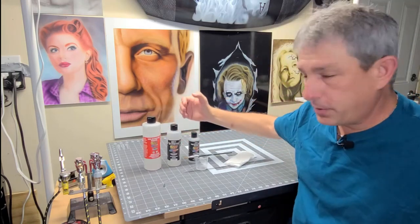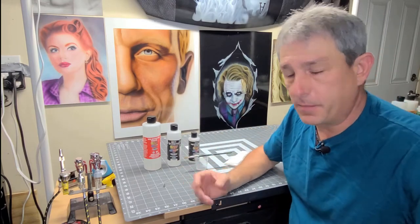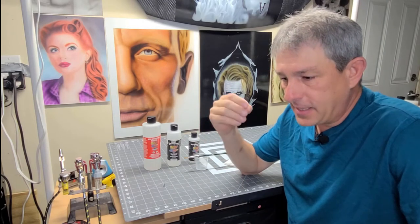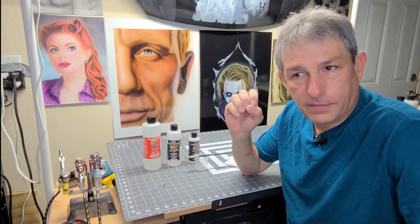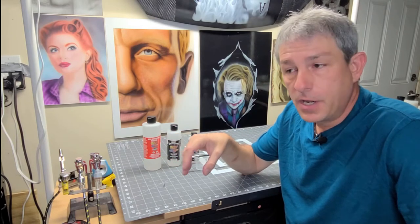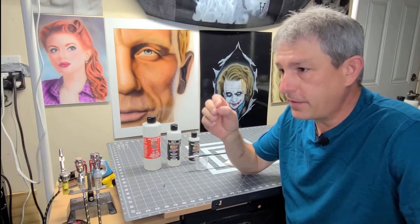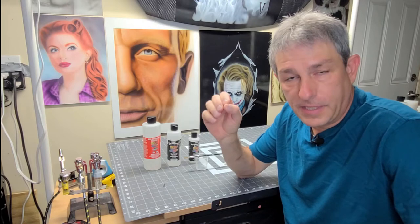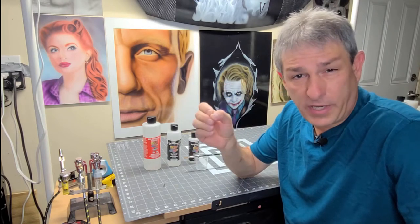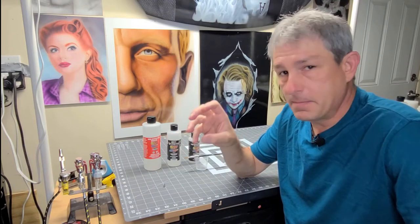With those rules in place, I find my tip dry is minimal. When I say minimal, I mean if I can get 10 to 15 minutes of flow through my gun without tip dry, I consider that very good. It doesn't matter what you do, you're going to get tip dry. You have a very small hole at the end of the airbrush, you have air rushing through it, and paint that dries quickly — you're going to have tip dry. What you're trying to do is minimize it.